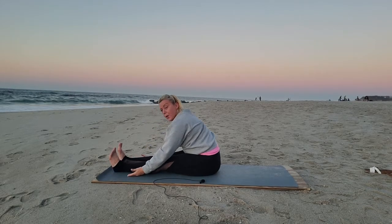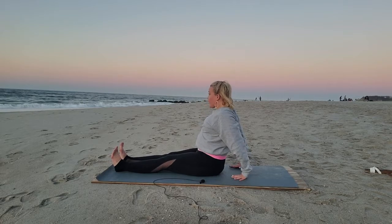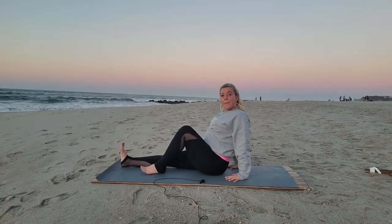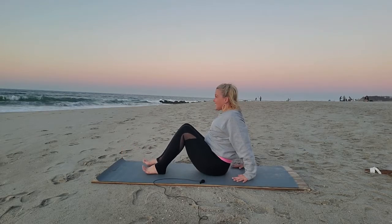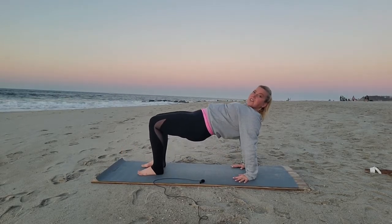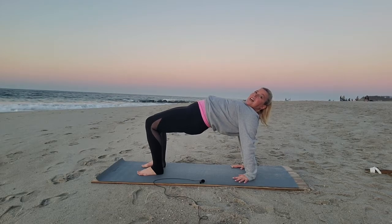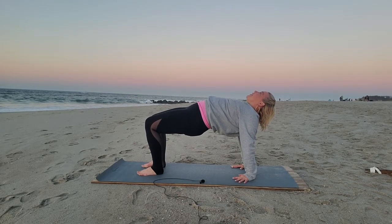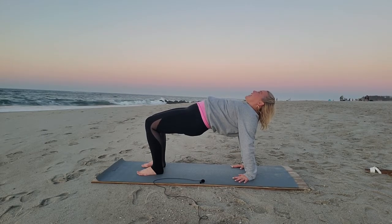We're going to counter pose this with a reverse tabletop if it's possible. You're going to stay here in staff pose, just press your palms down. If you can bear weight on the feet and the hands, we're going to now lift the hips up. Press into my ten toes, my ten fingers. Lift the glutes as high as you can and thread the heart up toward the sky, opening the heart for a good, nice breath.